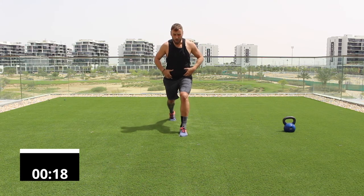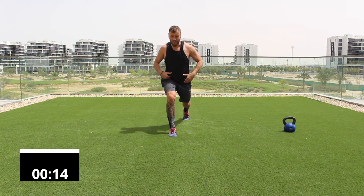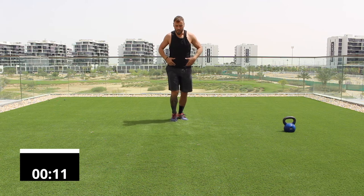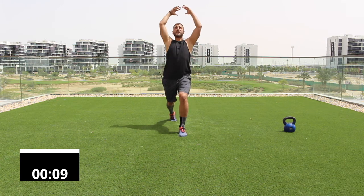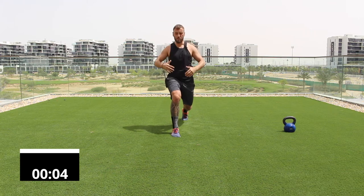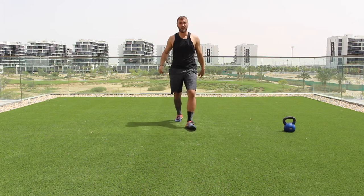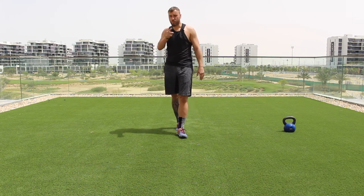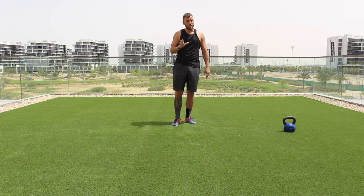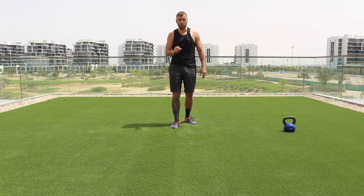The film will pause here. If you want to do another round of the warm-up, just replay this section on your TV, iPhone, or laptop. Take about 30 to 40 seconds, grab some water, and then let's get into the workout.